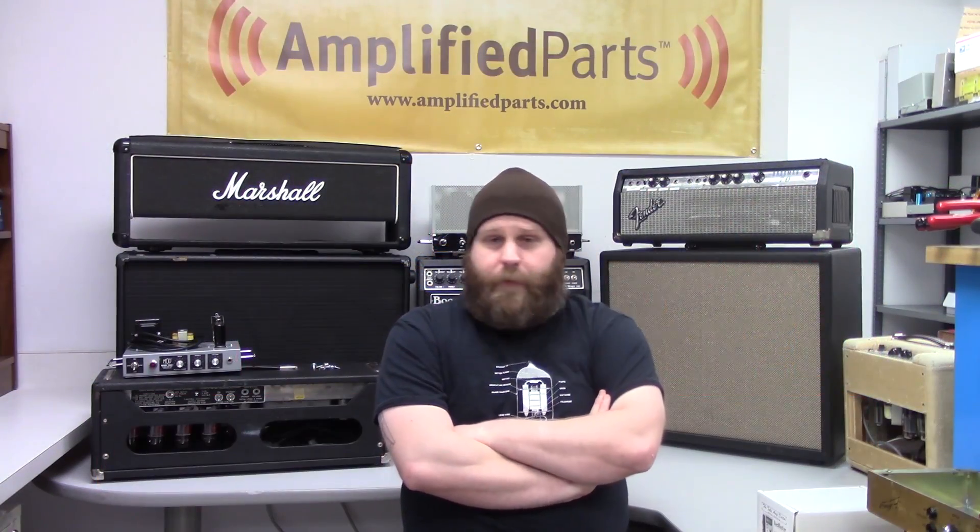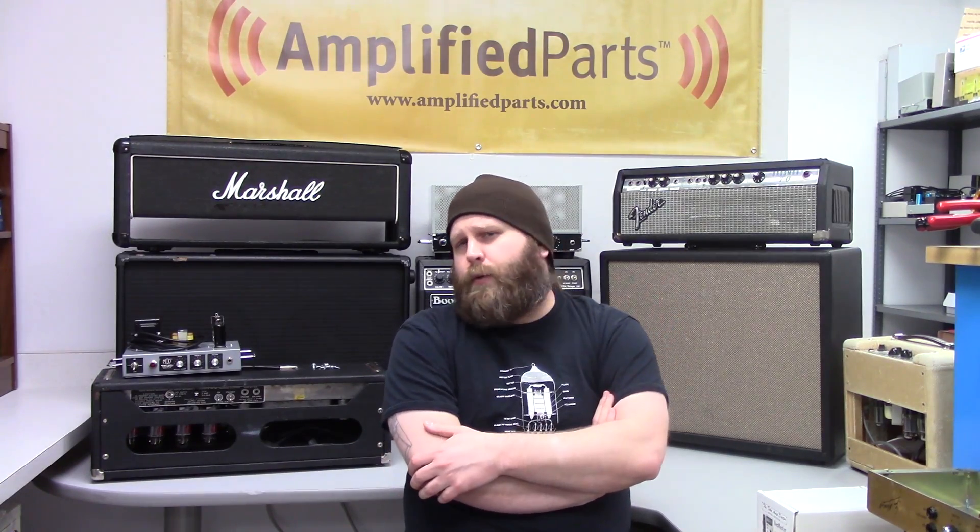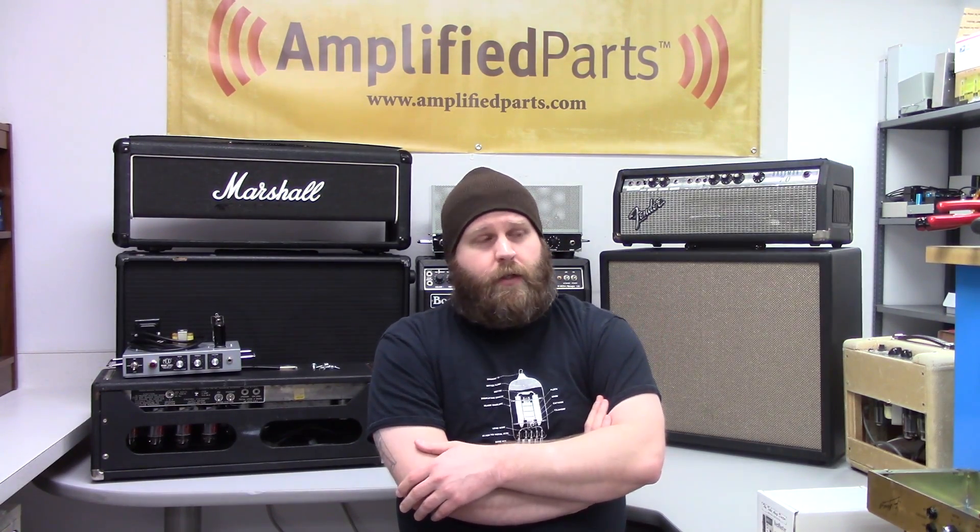That's it for today. We showed you how to use the Tube Amp Doctor Bias Master — you can find that on our website by clicking the link below the video. There'll also be links for the DeOxit we used and a link to our apex matching website, which has a lot of great info on why you should match your tubes, why you should bias your amp, and how we actually do the matching process. You can find us on Tumblr, Twitter, and Facebook, and you can also subscribe to our YouTube channel to get videos whenever we're doing them.